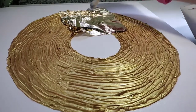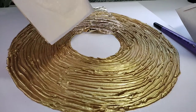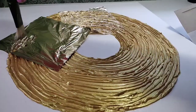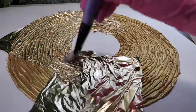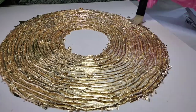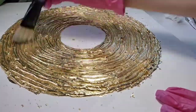Then we press the gold leaf down with a brush. It's necessary to work with imitation gold leaf wearing gloves, because when it comes into contact with hands, the gold leaf will oxidize and change color in spots. This will be considered a defect and everything will have to be redone. If you have gaps between the gold leaf, you can cover them with smaller pieces and fill those spaces.